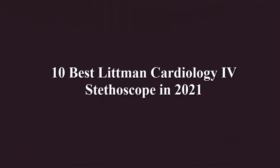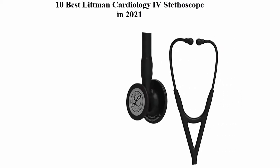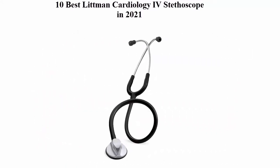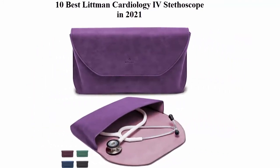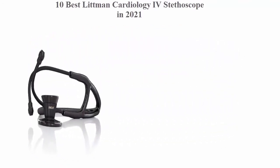10 Best Litman Cardiology IV Stethoscope in 2020. We are going to check out the top 10 best Litman Cardiology IV stethoscopes. This list reflects my personal opinion and I tried to rank them based on price, quality, durability, and more. If you want to see their price and find out more information about these stethoscopes, you can see the description.